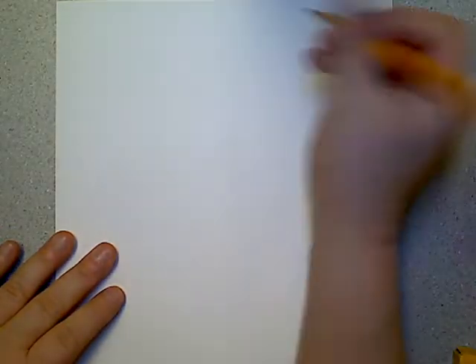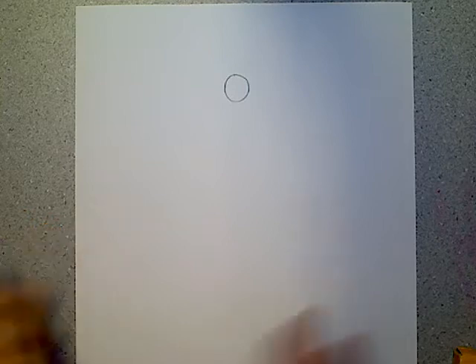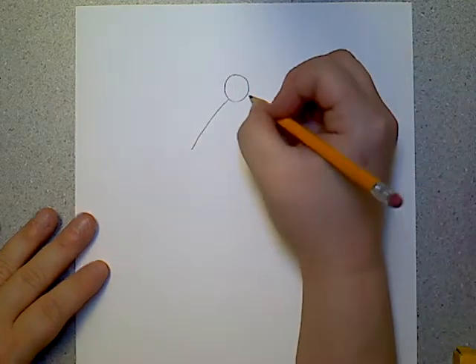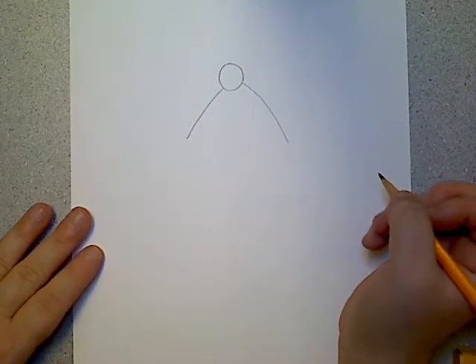We're going to start with learning how to draw the hat for the penguin. Up here at the top I'm just going to draw a circle — easy peasy. See how I have my paper long ways. Now I want to kind of make a triangle, so I'm going to make lines down on both sides. I don't want to go too far; I don't want too big of a hat.